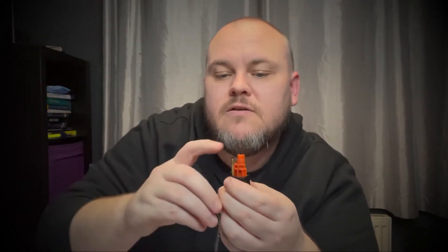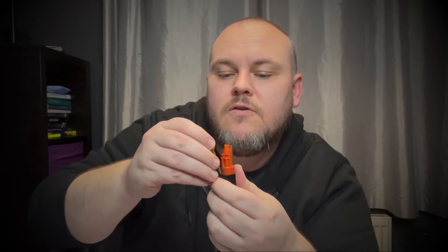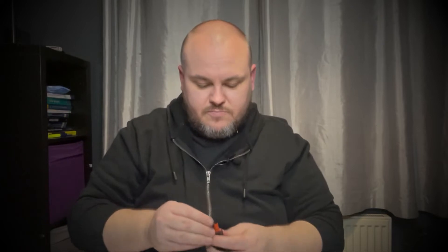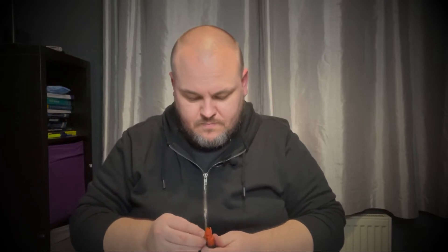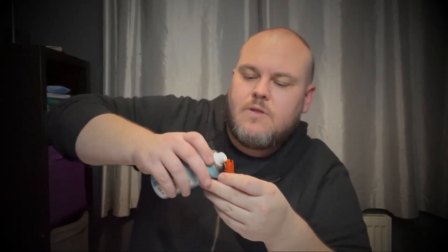And then gently slide them both down. Make sure nothing gets caught. Make sure it's nice and loose as it's going down there. And then what I've been told to do is put a little bit of silicon gun oil on it as well. So once that's in, before I put the cover on it, I'll just spray some oil into it as well. There we go, so that's done. Put a little bit of oil down there as well.